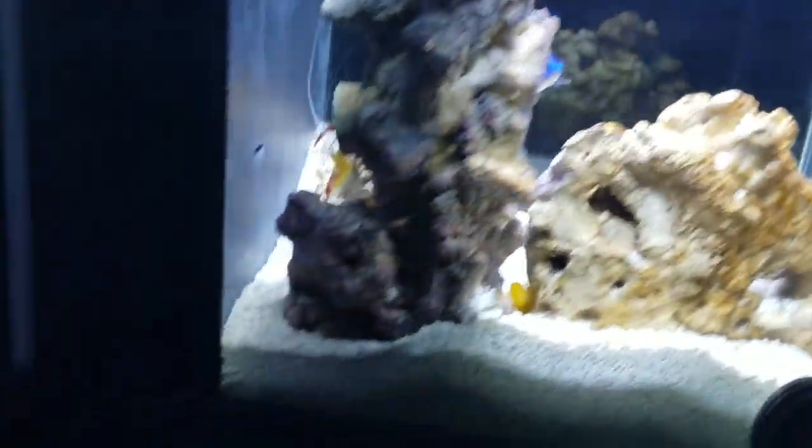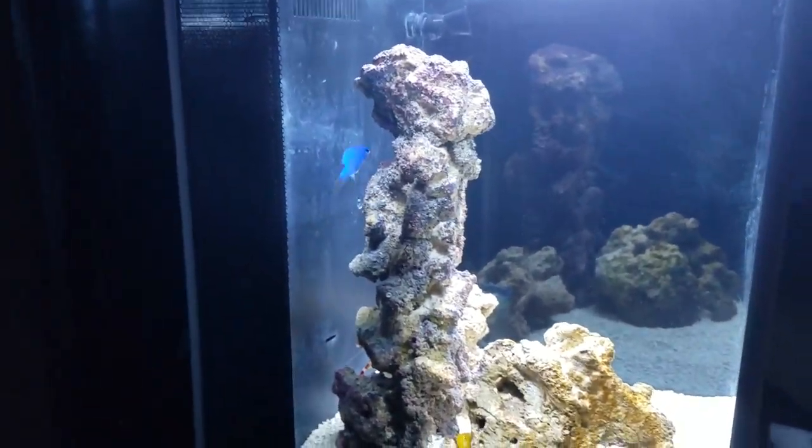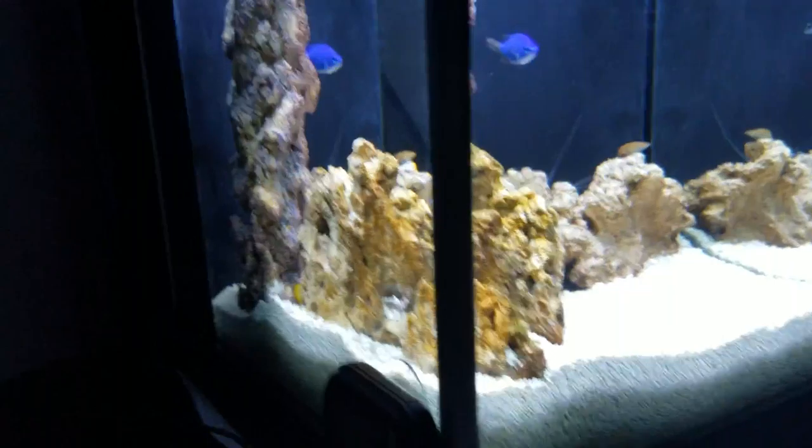Let's see if we can get a nice shot of that banded shrimp. He's a coral banded with a yellow body and he does not get as large as the standard white bodied coral banded shrimp, so I think he will be able to live comfortably in the pico tank.